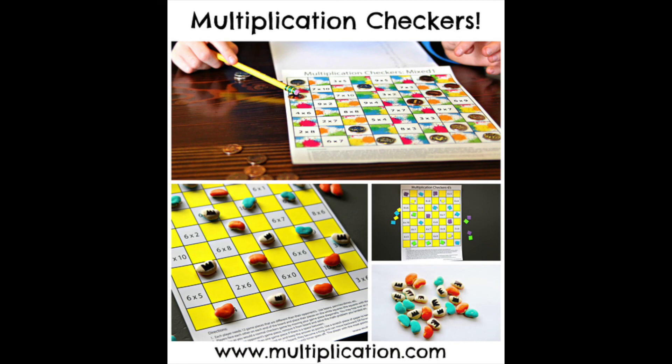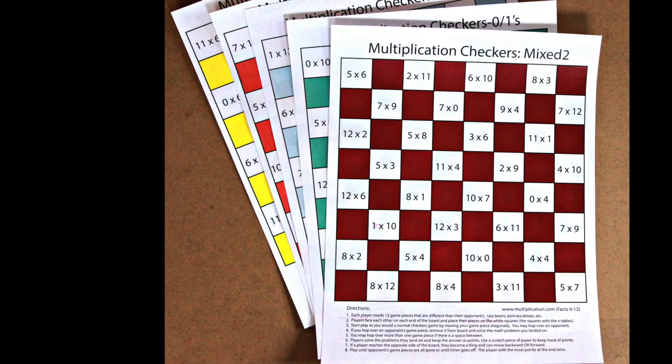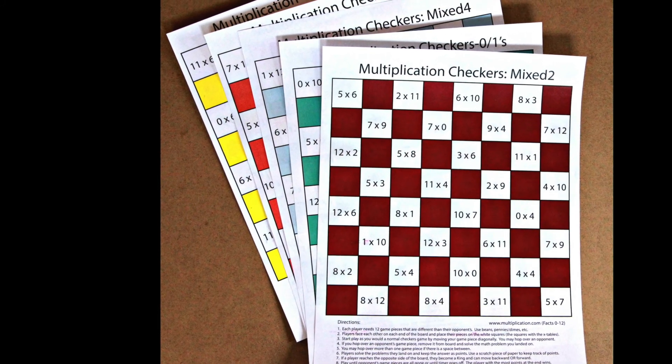Use the popular game of checkers to practice the times tables. You can find the free boards at Multiplication.com.